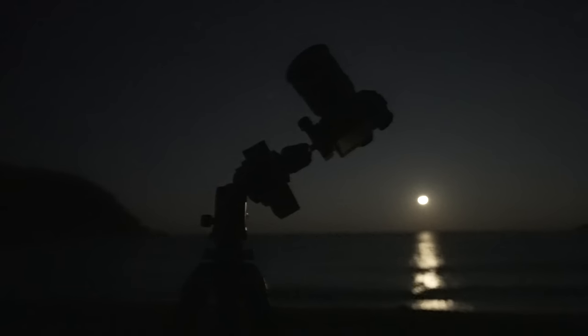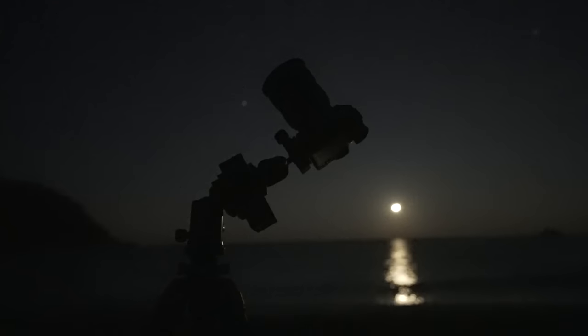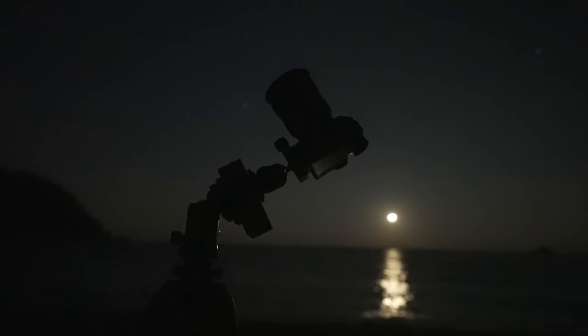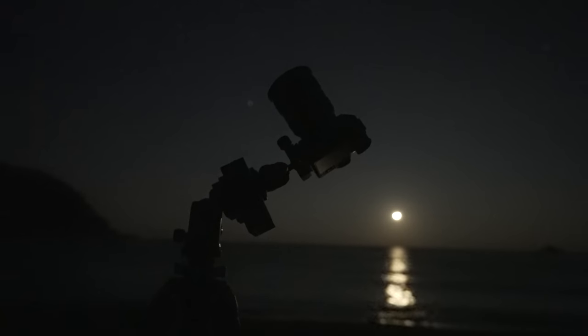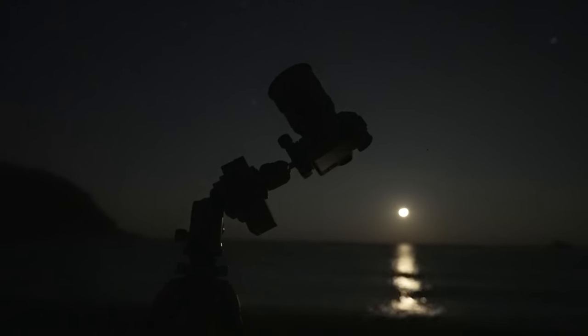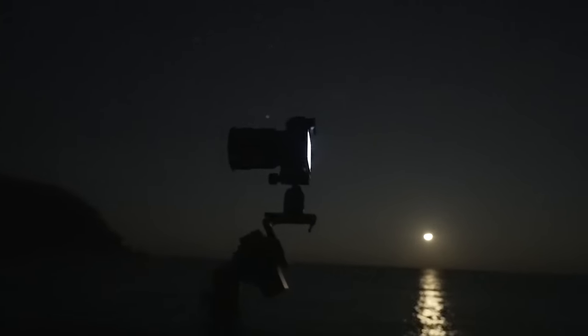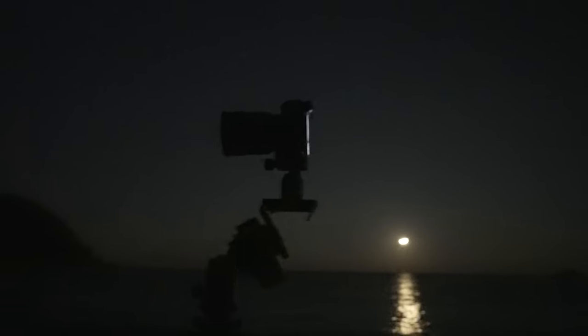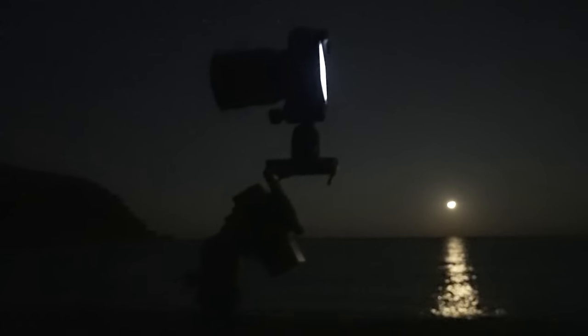Once you've polar aligned a Star Trekker, your ball head is left at an angle, making it very awkward to use and sometimes leaving the weight of your camera and lens completely off-center and hanging off to the side. So that's why I designed the Star Trekker platform, to re-level your ball head, making it easier to use, but also to bring the weight of the system back over to the center of gravity.